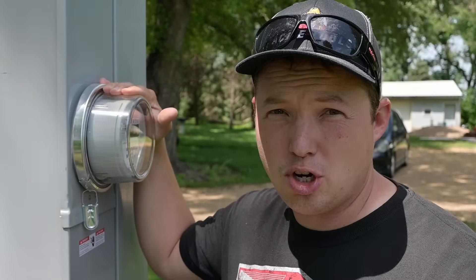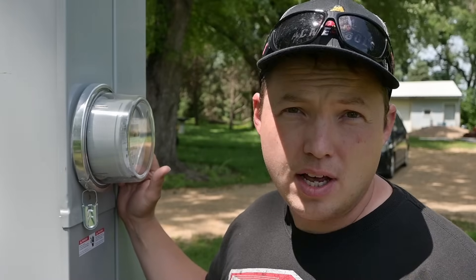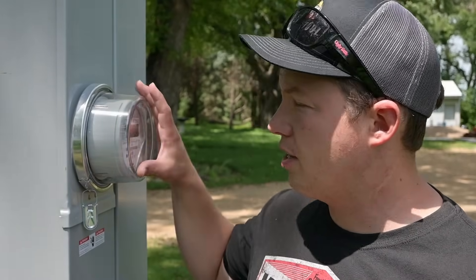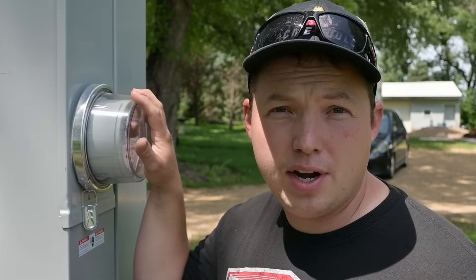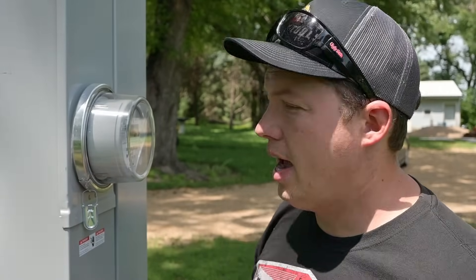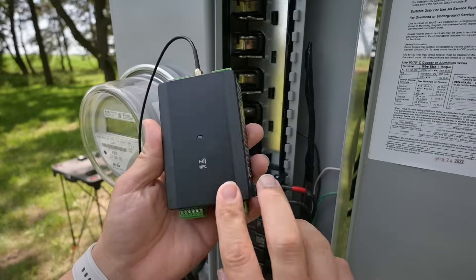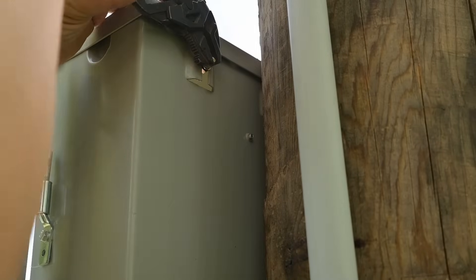Now when you install an EV charger, one of the main considerations is whether or not your existing electrical service can actually handle that load. An EV charger is no joke — it is a continuous large load, not intermittent, because you can be charging for several hours to fully charge your EV. So we have to take into consideration how many amps you have available. If you had a 100-amp service, you'd likely need to consider your total load on your electrical system. A good way to handle that is to install an electric monitor that can communicate with your charger, and that's exactly what Elec-Q has done.